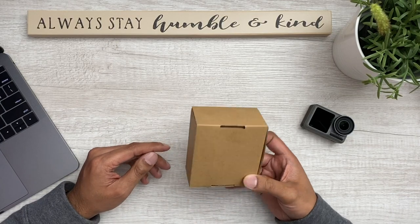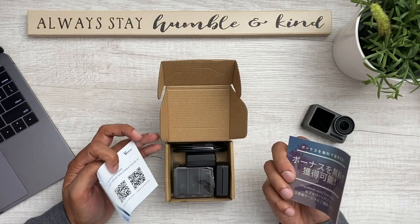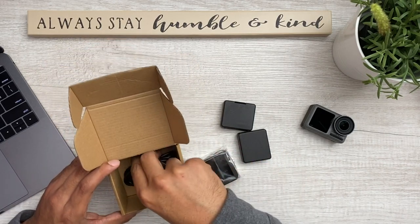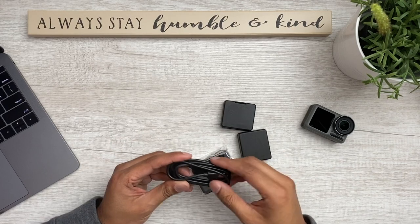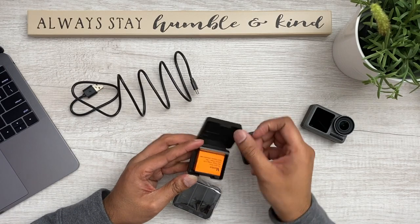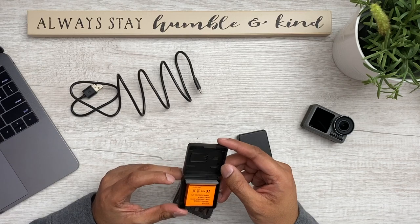Alright, so let's go ahead and unbox this. When you first get it, it comes in a plain brown box like this. And let's go ahead and open it. This is a warranty card, some type of offer for a free gift. We've got a USB Type-C cable. A case with a battery in it — that's nice. So once it's charged, you can actually put this in here, and it's actually got a little spot to put your SD card in it as well. That's kind of nice.